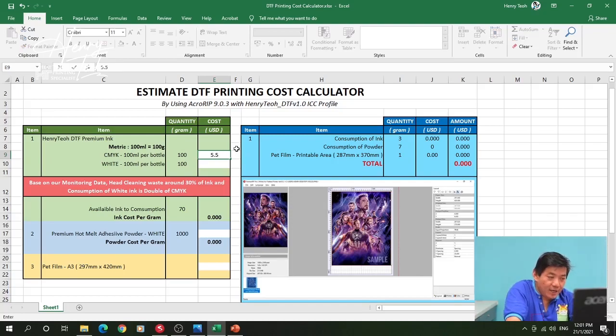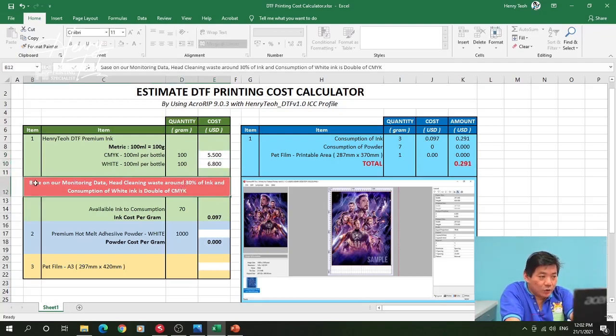The white ink is 680. The red column is there because I have already converted my printer's ink tank to an external tank, so I can monitor the waste every time I do head cleaning. It's estimated about 30% of the ink is wasted at head cleaning, meaning the ink available for actual printing is only 70%.